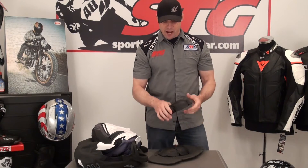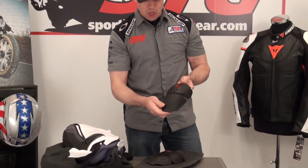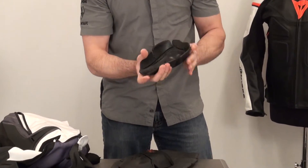Stay tuned for the second part — I'm going to disassemble this thing completely and break it down from the inside out. Alright, here we go with the all new Compound Mesh Jacket from the inside out. We're going to start off with the CE certified Icon field armor that comes in the jacket.